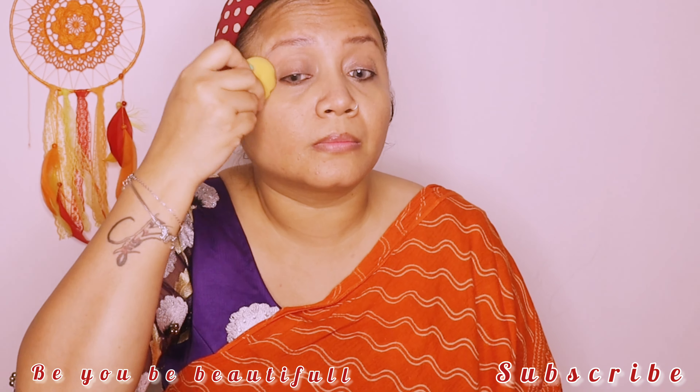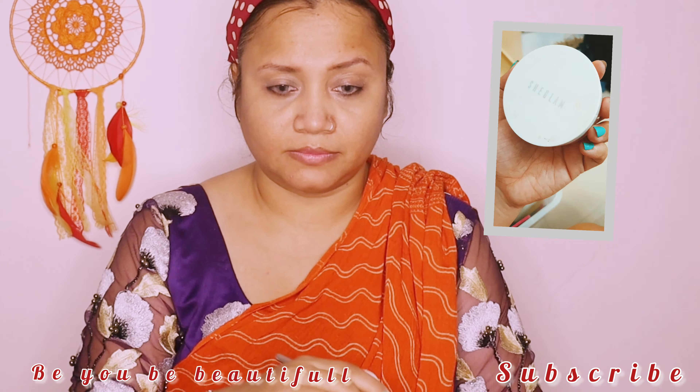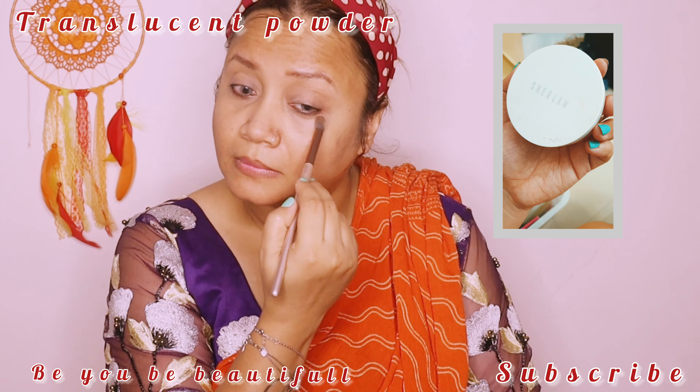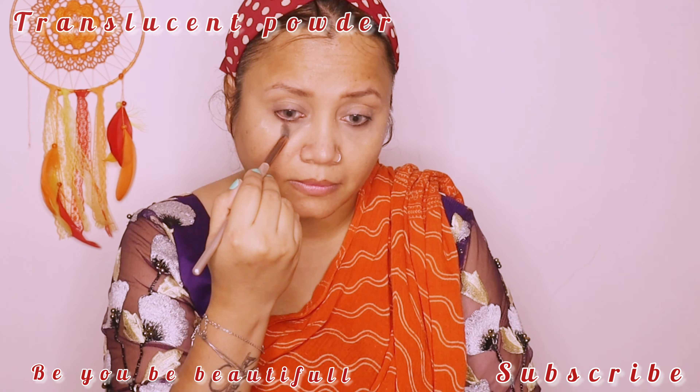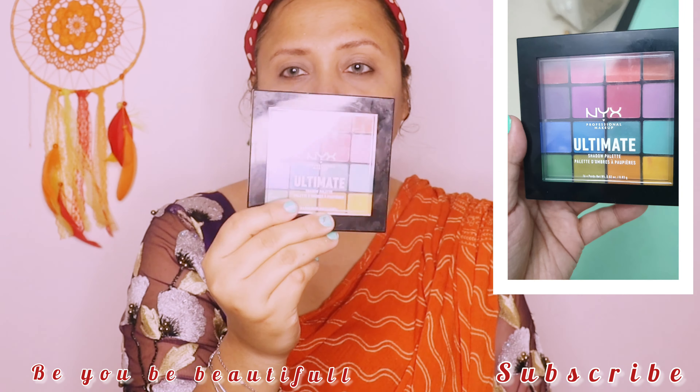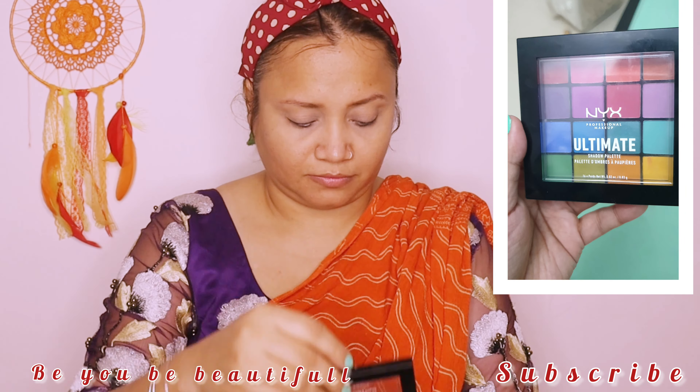I have put the video on fast forward so that you don't get bored. With the help of a damp beauty blender, blend it well. I have used a translucent powder here — the She Glam product. After applying it, I have a palette ready to use.